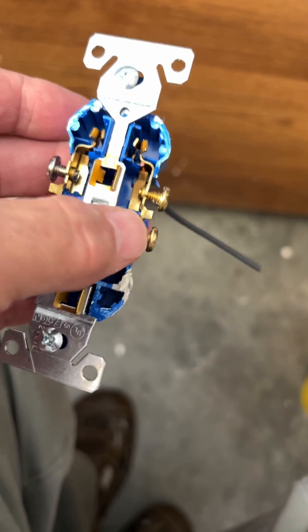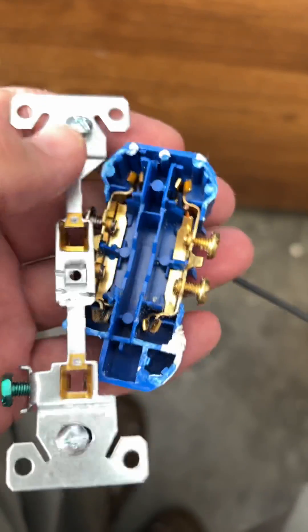Both of the sides are all anchored into the ends. This obviously comes off — this is the ground bar here. But what I want to show you is this.